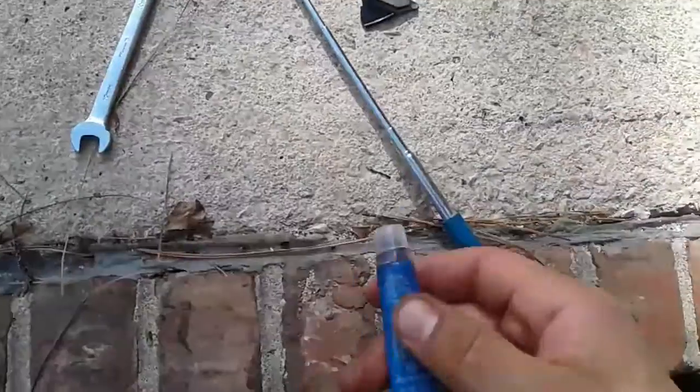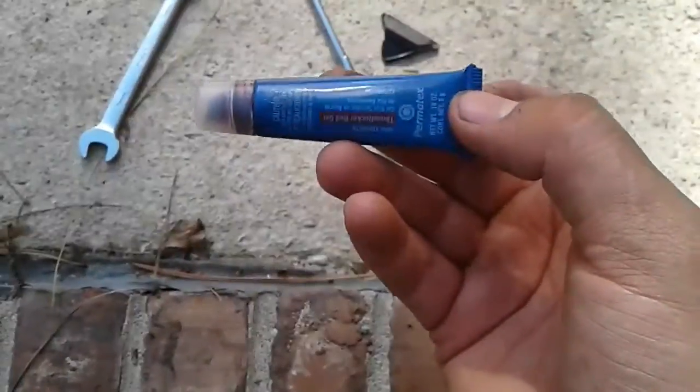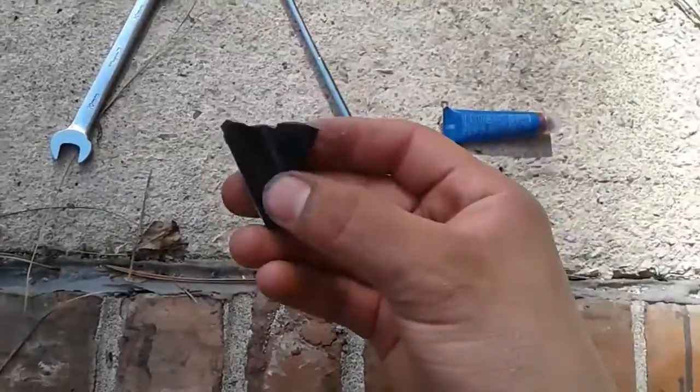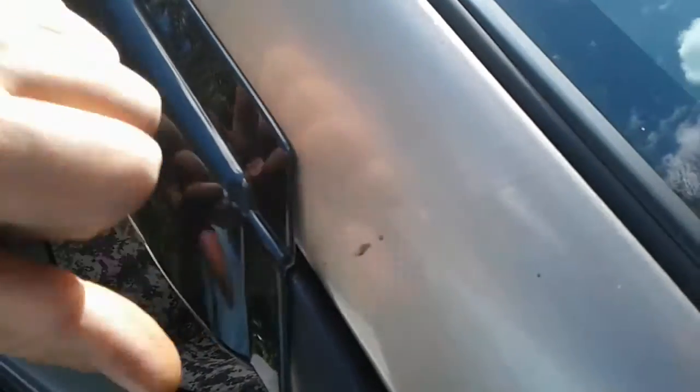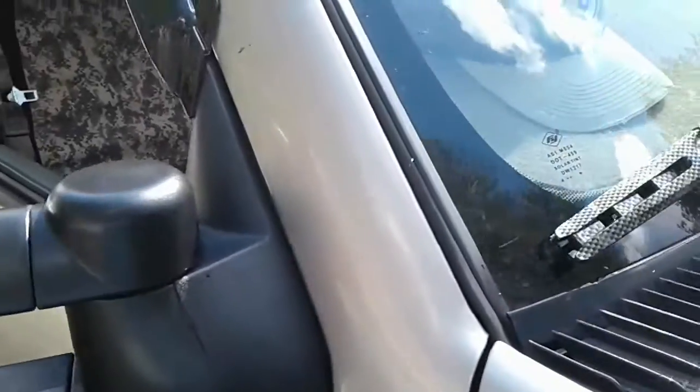It's that simple. If you don't want your mirrors to be vibrating and shaking, use a thread locker. Now, this little piece is from the wind deflector — I accidentally broke it putting it on. So if you have those on your GMT 400 trucks, I recommend using a flat tip screwdriver to pry it just a tiny bit, and have somebody there to hold it as you do it.